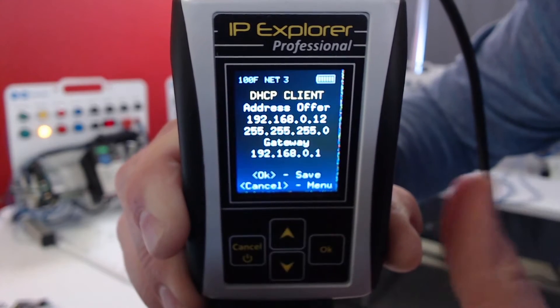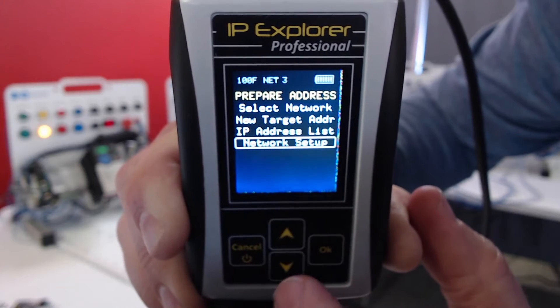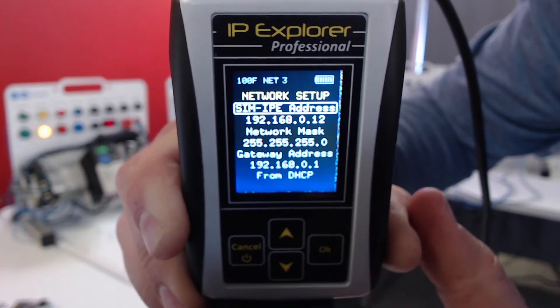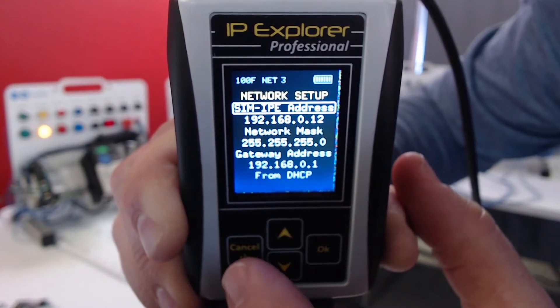I can cancel again and it won't do anything, or I can click OK to save it. Now if I go back into my network setup, that makes it so all the more advanced features of the SIM-IPE will work.